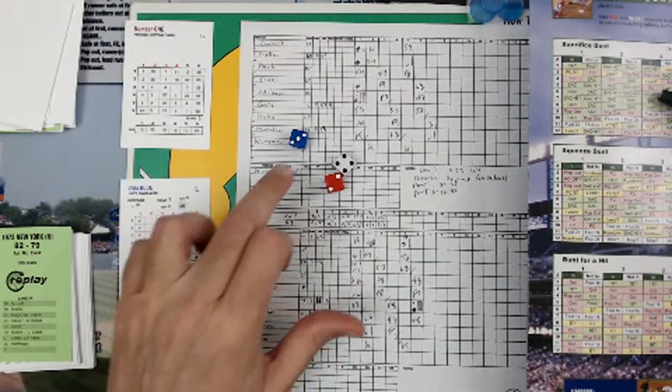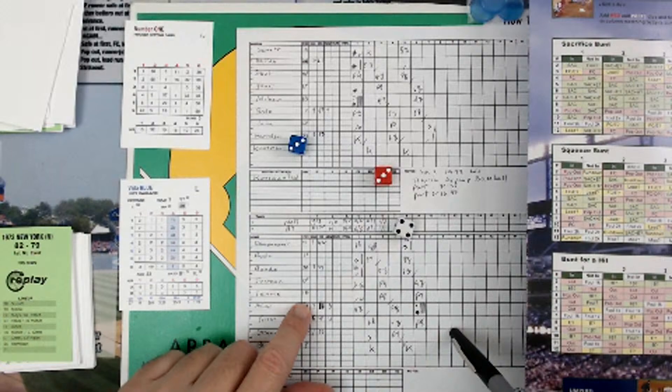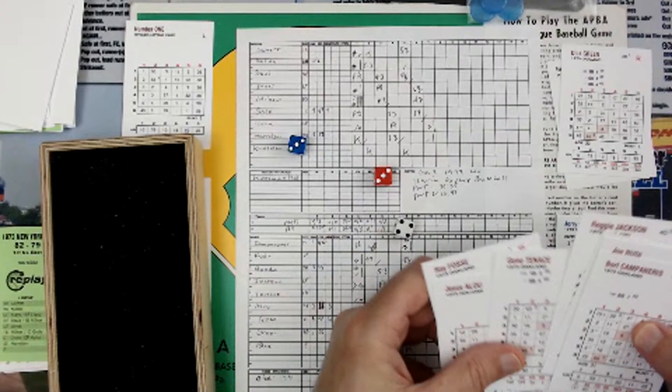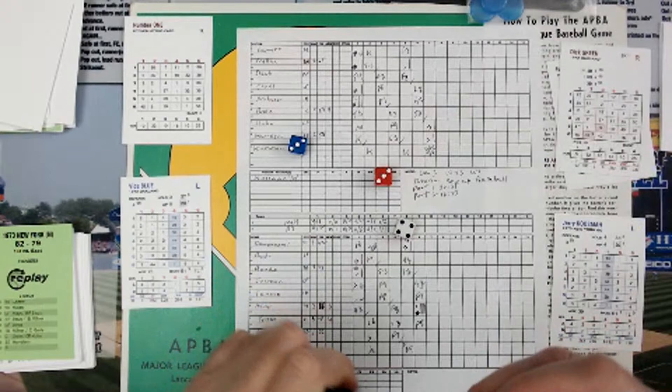A 6 is a sacrifice plus a potential error. Who fields it? The first baseman. We roll 2d6 — that's going to be a 34. The first baseman is Tenace, whose first baseman rating is a 35. We rolled just below that, so he makes the play. That's going to be a 3-4 sacrifice, and both runners move up to 2nd and 3rd.